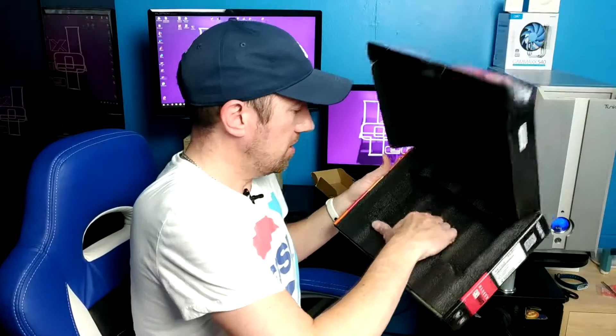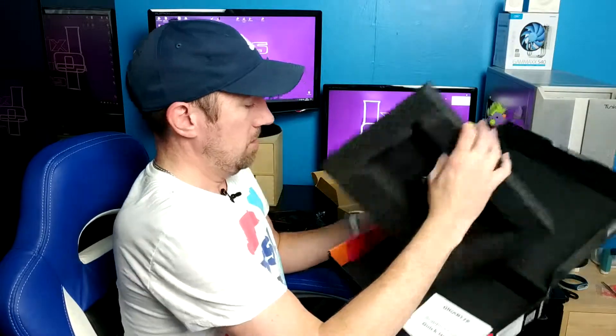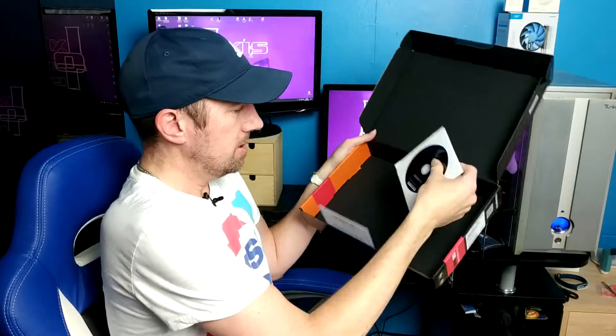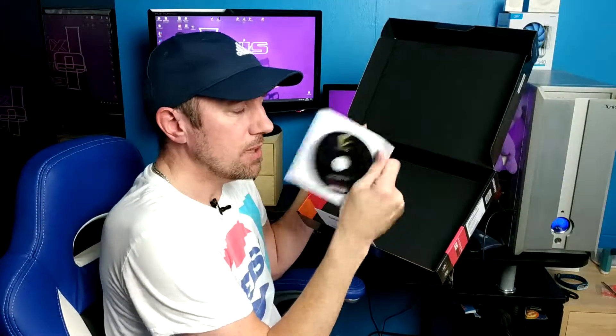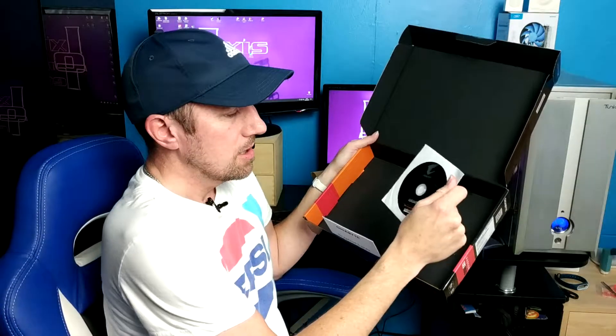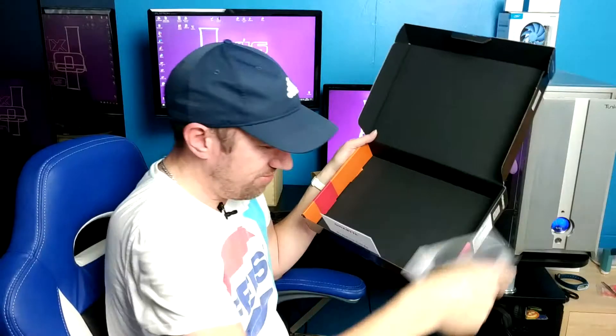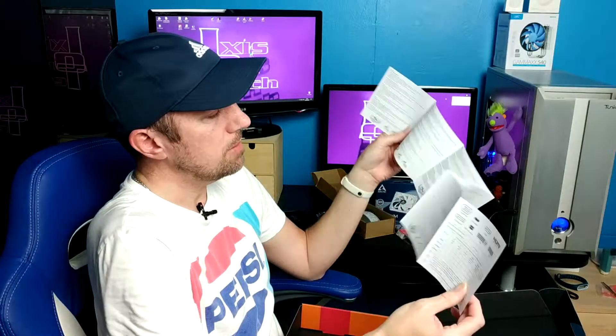Let's have a look what else is in the box. We've got the foam, a quick start guide, and one of these round things — a disc. Go to the website and download the latest drivers anyway because I don't know how old this packaging is. I'm really looking forward to installing this and seeing how great it makes everything run.